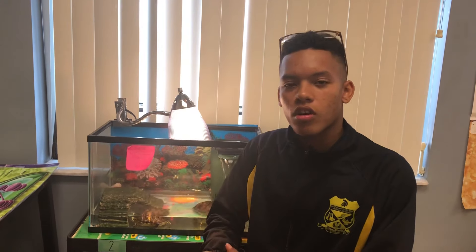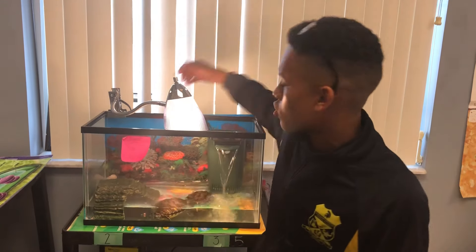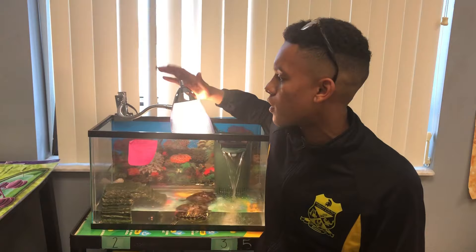Hey, I'm Sal. This is an update on our turtle tank. So far, we bought a filter. We have a background for the turtles to enjoy. We also have a little landscape where they can climb on top, and we also have a ramp.